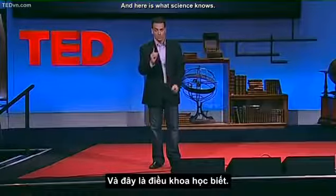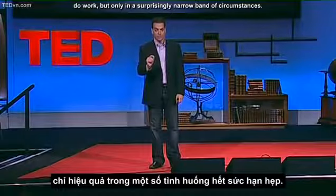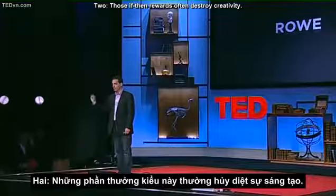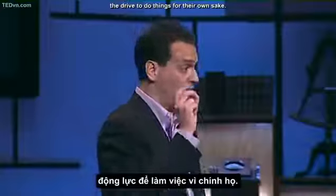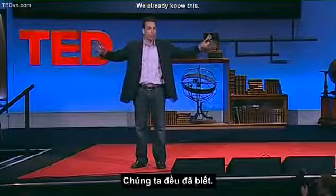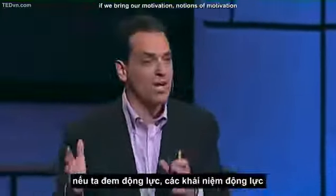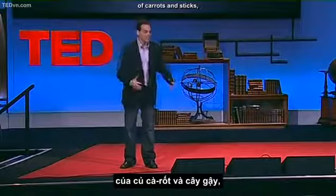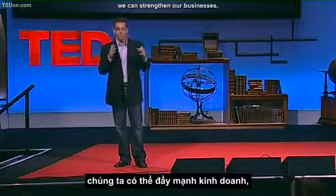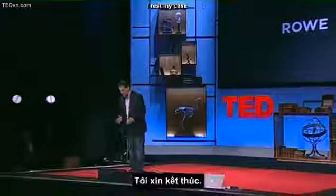Let me wrap up. There's a mismatch between what science knows and what business does. Here's what science knows. One: those 20th century rewards, those motivators we think are a natural part of business, do work — but only in a surprisingly narrow band of circumstances. Two: those if-then rewards often destroy creativity. Three: the secret to high performance isn't rewards and punishments, but that unseen intrinsic drive — the drive to do things for their own sake, the drive to do things because they matter. And here's the best part: we already know this. The science confirms what we know in our hearts. So if we repair this mismatch, if we bring our notions of motivation into the 21st century, if we get past this lazy, dangerous ideology of carrots and sticks, we can strengthen our businesses, we can solve a lot of those candle problems, and maybe we can change the world. I rest my case. Thank you.